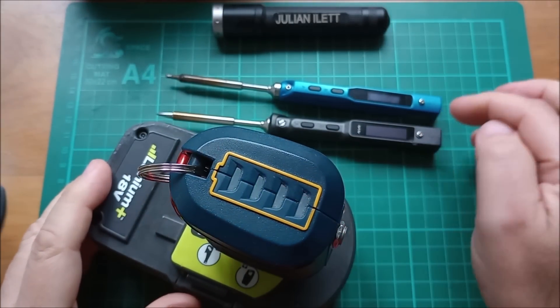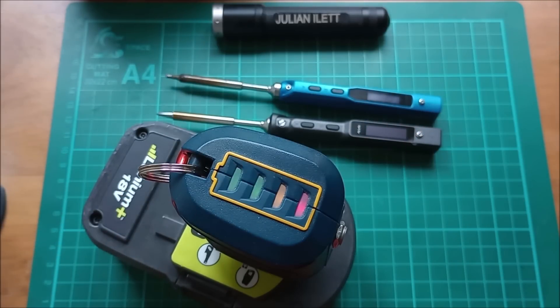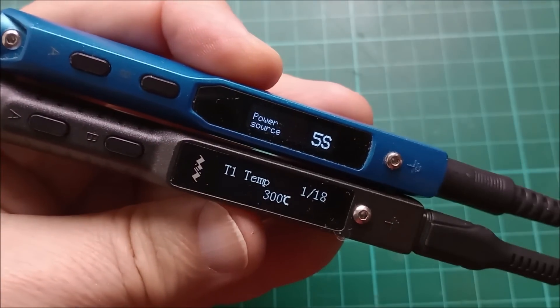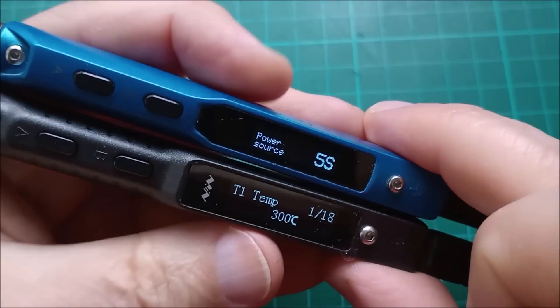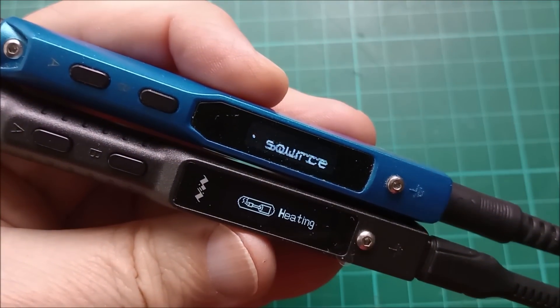I'm going to power up the TS100 and the TS101 and compare the displays. Pressing the back button on each, you can see why the new display being slightly bigger is so useful — you get two lines on both, but on the TS101 the two lines are in a larger font.